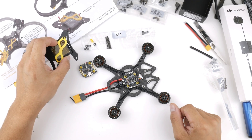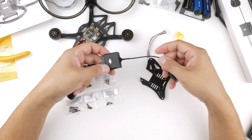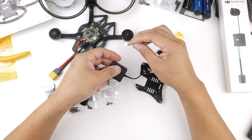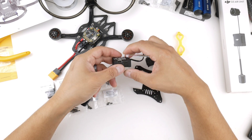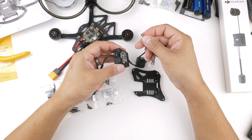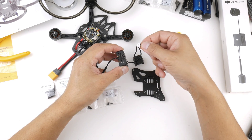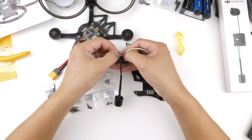With that out of the way, we'll get on to the build. The first thing I'll be doing is taking the O3 air unit - this is basically how it comes out of the packaging. You're going to need the wire harness that came with the frame - actually I think it came with the flight controller - and this plugs straight into the DJI O3 air unit on this plug here, providing power and also the TX, RX, and SBUS connections. We might not need the SBUS but I'm just going to plug this in and wire it up to the flight controller later.